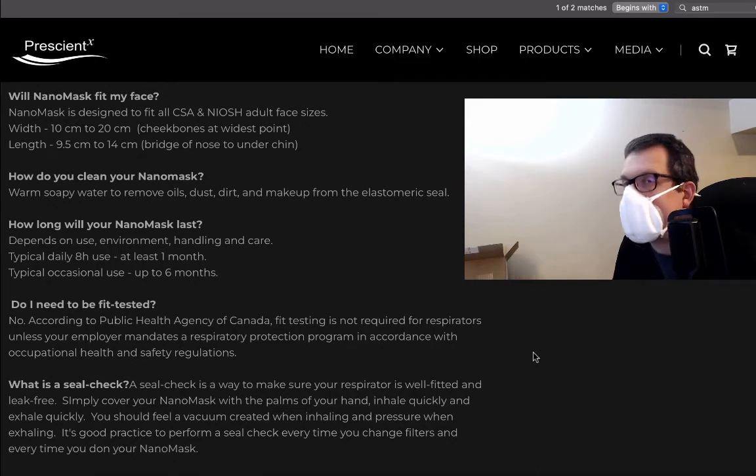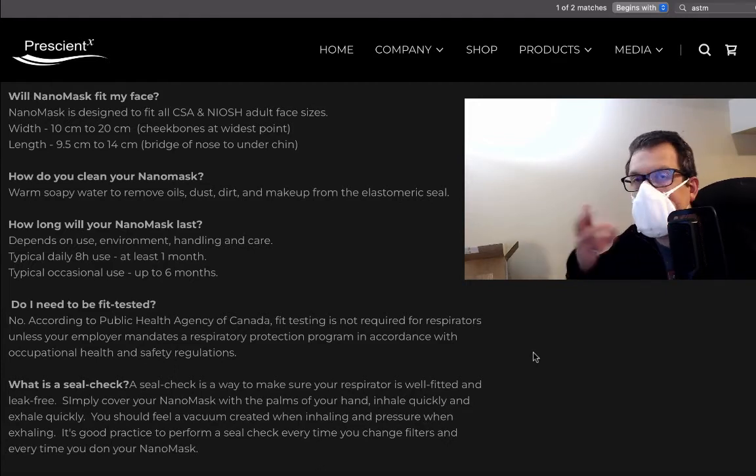Do I need to be fit tested? This is often an issue raised by managers on masking policy. According to the Public Health Agency of Canada, fit testing is not required for respirators unless your employer mandates a respiratory protection program in accordance with occupational health and safety regulations. And of course, those baggy blue masks can't really be fit tested anyway.